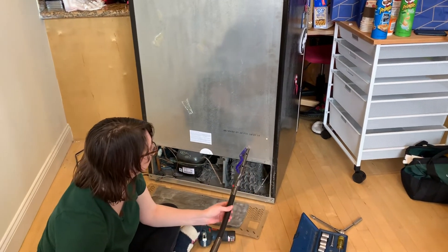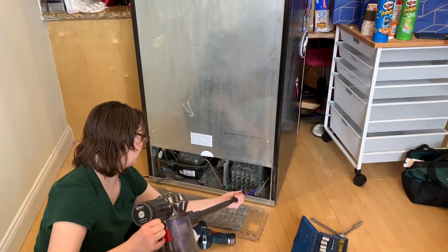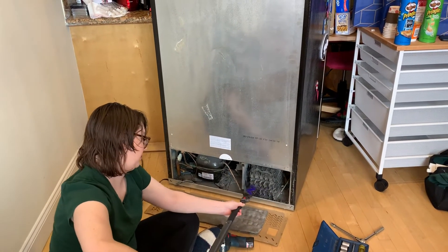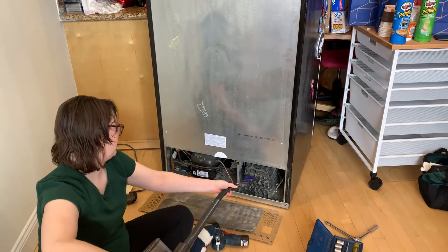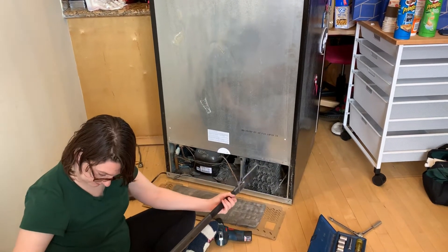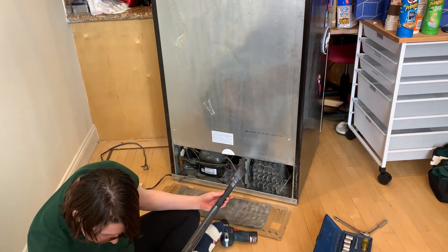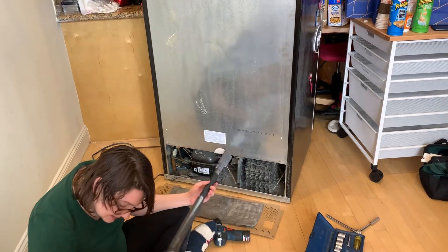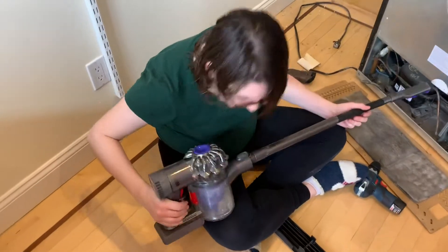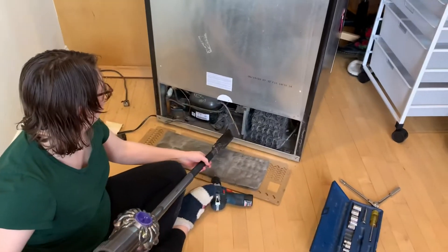Ooh, interesting sounds. Now as a reminder to our viewers at home, you should definitely unplug your fridge before doing this. What is the sound? Is it a screw? Did we get a bonus screw? No, it's half a pill, I think. What? How did a pill get in there? I don't know, they get everywhere.